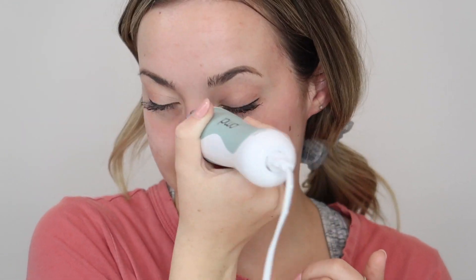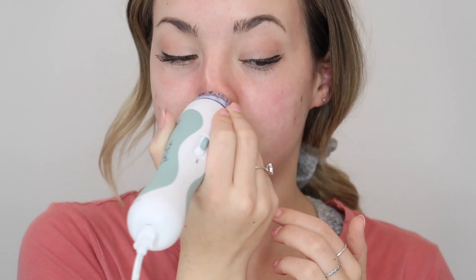Now I'm going to be going up my nose. The cool thing you can feel about this product instantly is that right here normally I can feel the scratchiness of the blackheads, but as soon as you go over it, it pretty much sucks them all out, which is really nice. I'm going to start from right here and make basically big circles around.